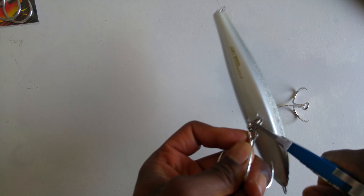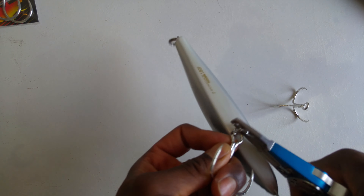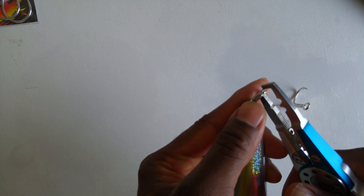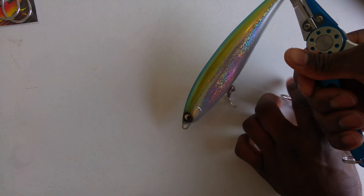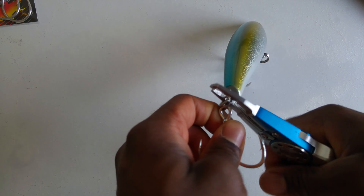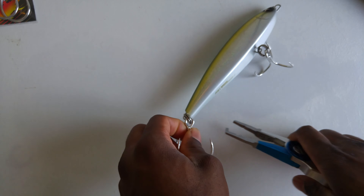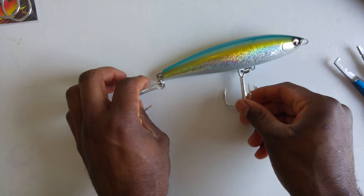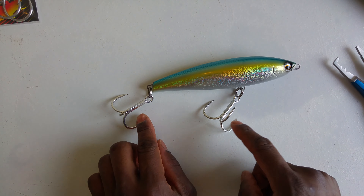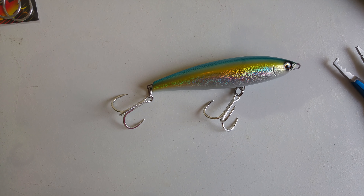Put the hook, and then the second one, the same way, and we have the stickbait back with the two treble hooks.